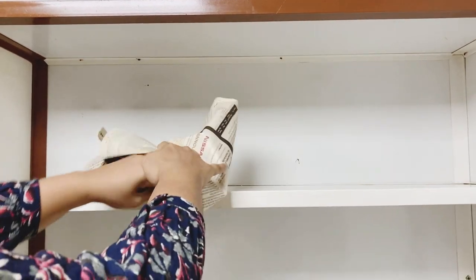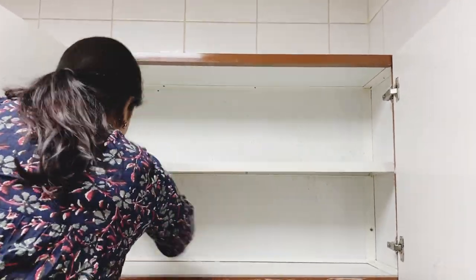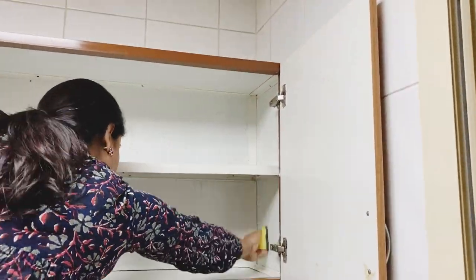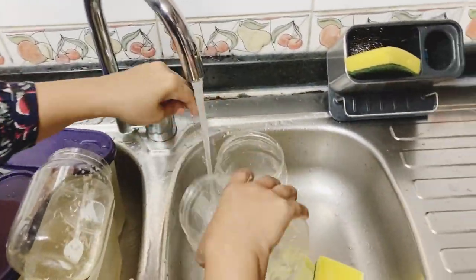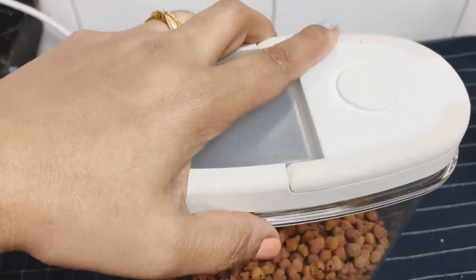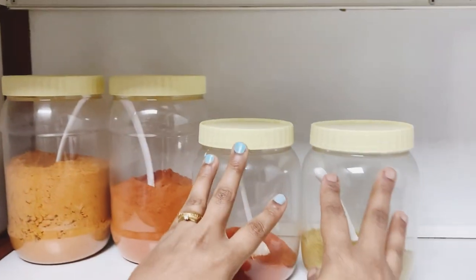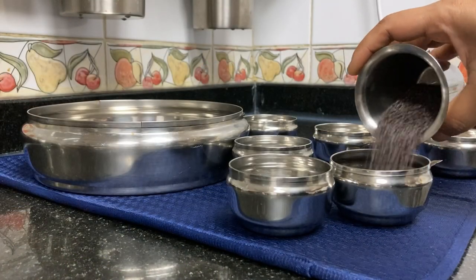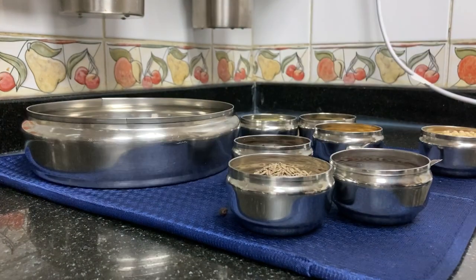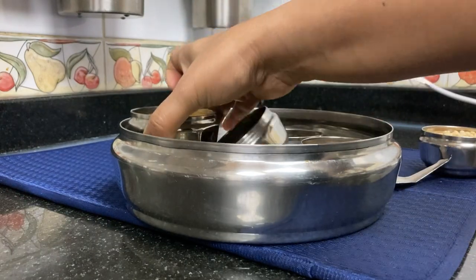For cleaning, I will start the kitchen. I will clean the kitchen cabinets. We will clean the groceries and wash the items. We will clean the kitchen cabinets and set the paper into cabinets. I will clean the masala dabbas and clean the kitchen first.